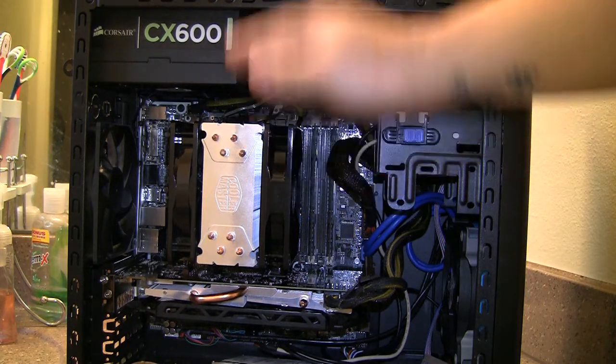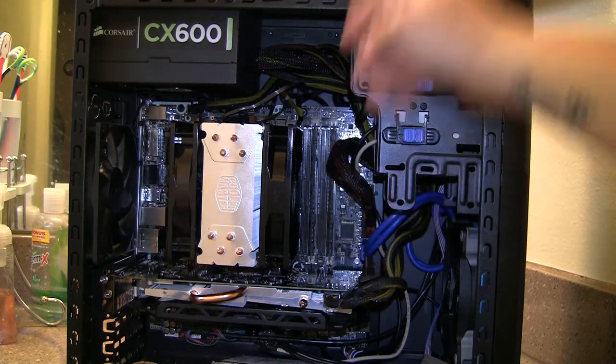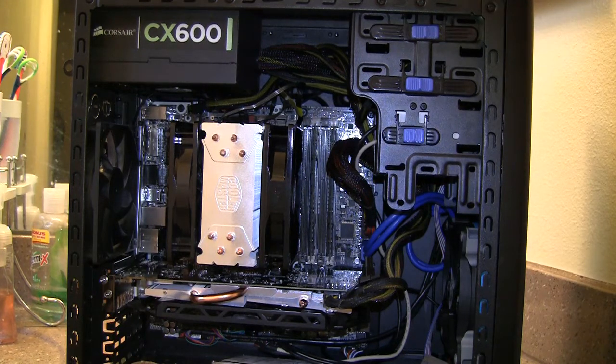The key thing about mounting it on a 1155, 1150, or 1156 socket is the bracket. The back plate is easy to put in, but the bracket that goes under the heatsink to tie it down has screws with three placement positions each. For the 1156, 1155, and 1150 sockets, you have to put all four screws into the center position. If you don't put all four screws in the center position, it will not mount on and you'll have a very hard time.